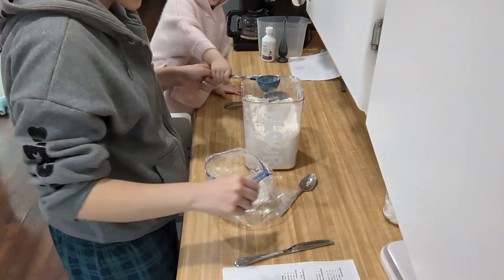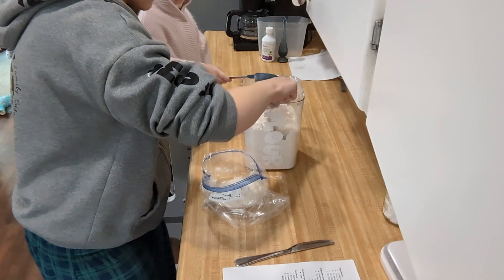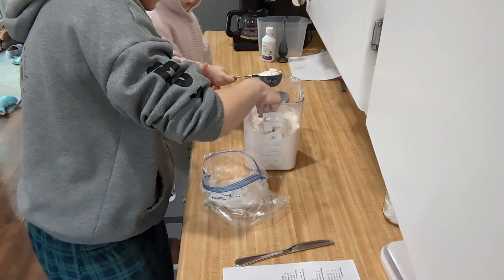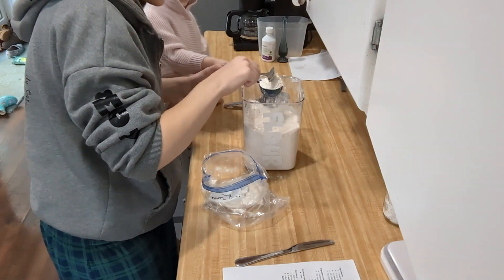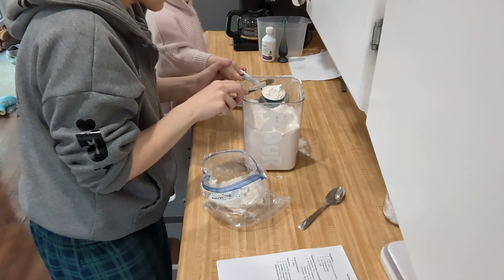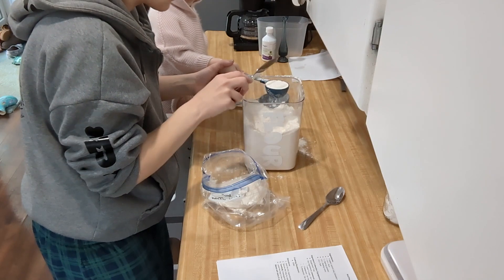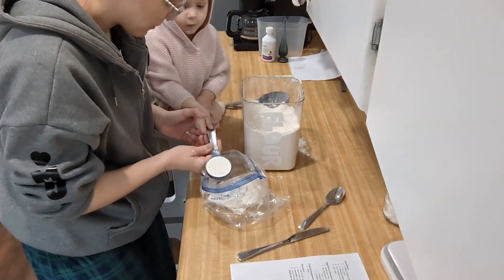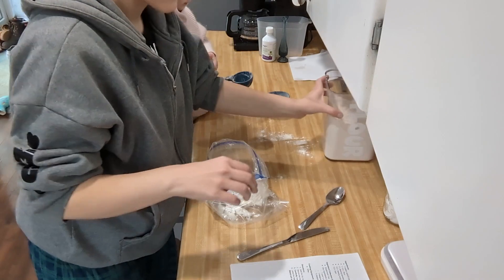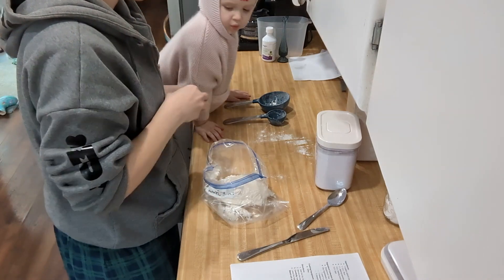Now we're going to hold this cup — this is the quarter cup. We need one and a quarter. You can hold it. Stir it up real good, although I just did that so it should be good to go. Now we're going to spoon it into our cup, not packing it down. There we go. Now we're going to get rid of some of it. I think we have a mostly perfect measurement. We don't touch it with our fingers. So it wants us to put all of our dry ingredients into this bag, so we need to move on to the baking soda and the baking powder. First, we're going to do one teaspoon of baking powder.